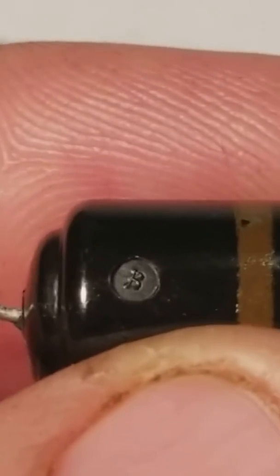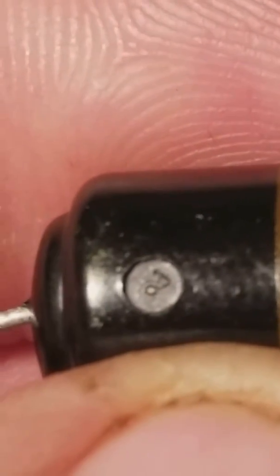You can see the B on there, and the other end is B as well. This side is number two — they're both two.